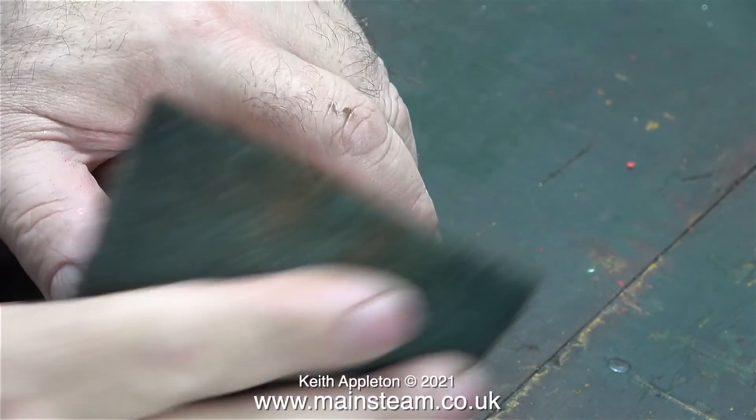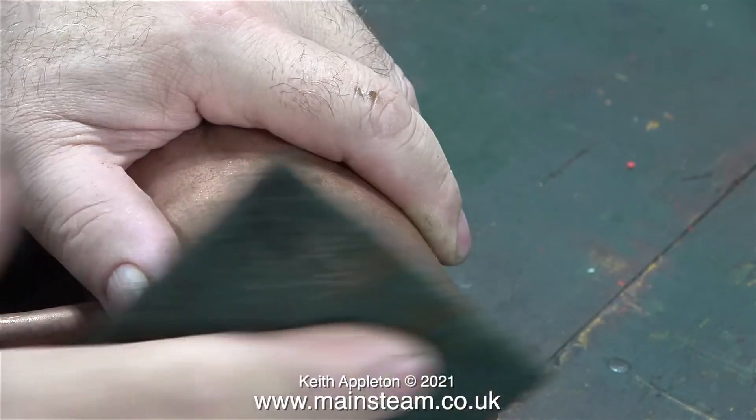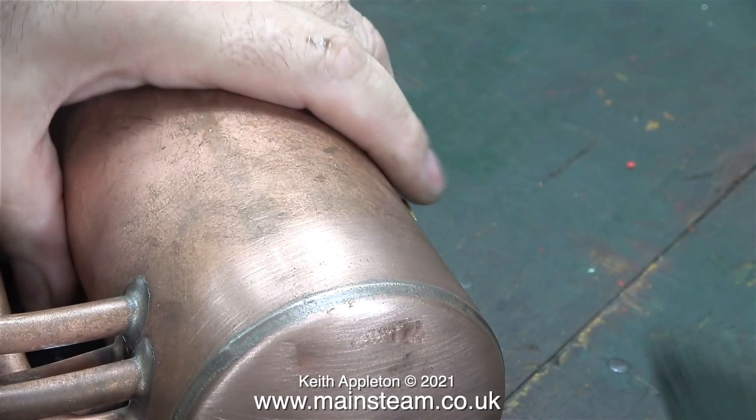Making a success of this job is all down to knowing where to hit the boiler and how hard to hit it. Here I'm using some Scotch-Brite to clean up the area I've been working on, and the dent has almost disappeared — I can't believe it. I guess it's all down to beginner's luck.